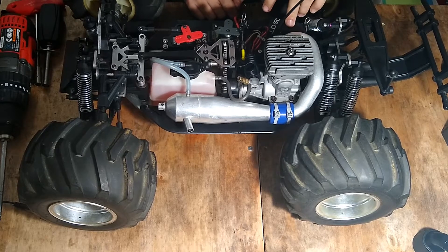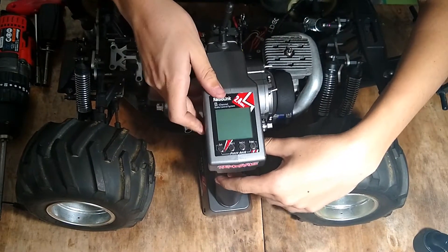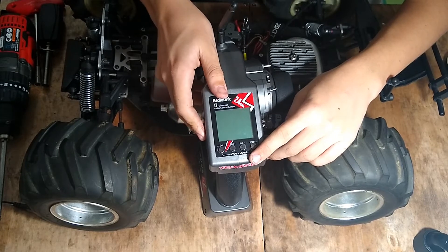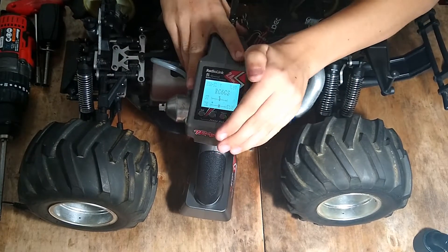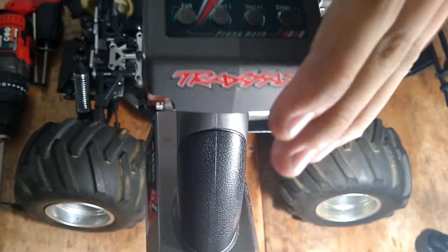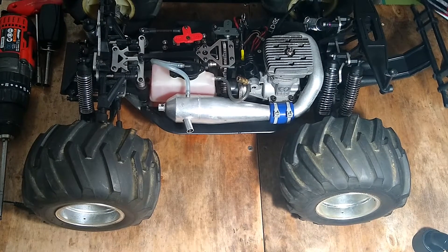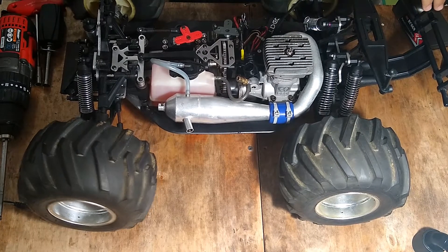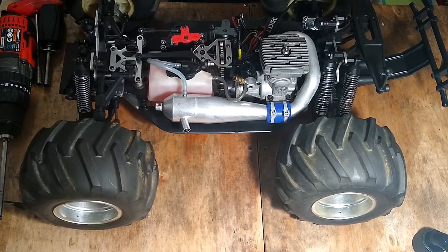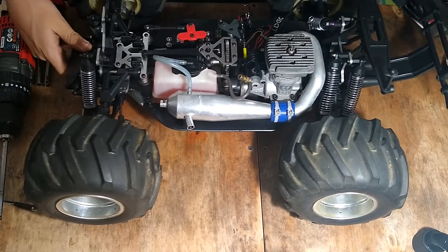What I have here is a RadioLink RC6GS with a receiver with telemetry, running off 2S 1500mAh batteries. I have it set to my EK4 model. The servos — I didn't change anything — are really good, steering is really good, no binding whatsoever, and braking is also really good.